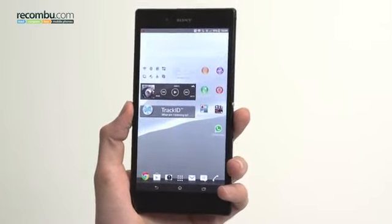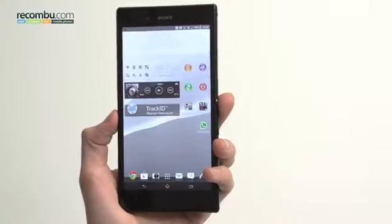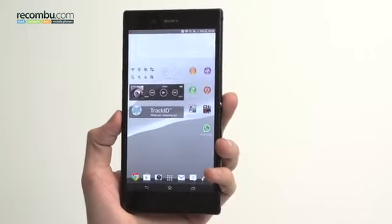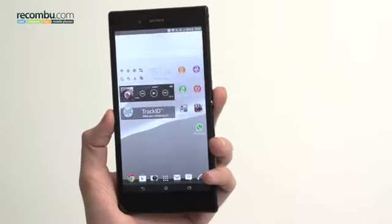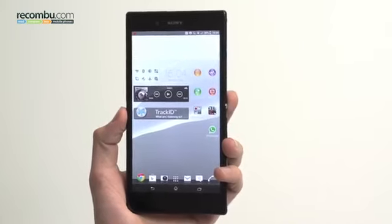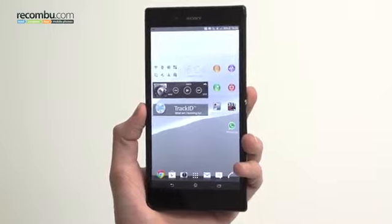All the ports are underneath flaps except for the 3.5mm headphone jack on the right hand side. That includes a micro SD card and a micro SIM tray, as well as a micro USB port for data and charging. The 3.5mm headphone jack is in an awkward position at the top right, but with a phone this big we'd expect you to use a Bluetooth headset, such as the one coming out alongside it at release — think it's the SBH52.